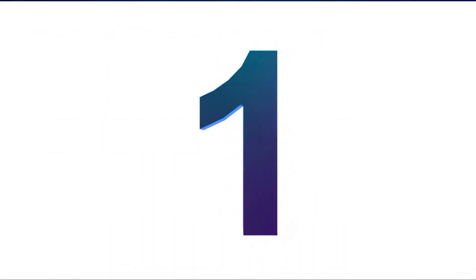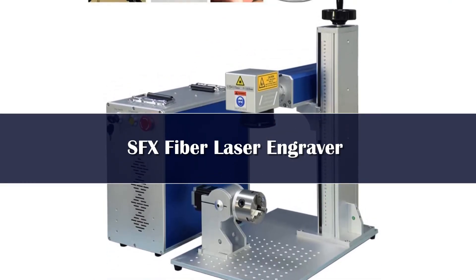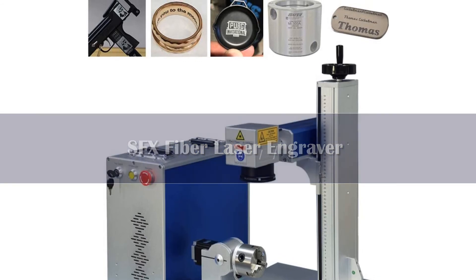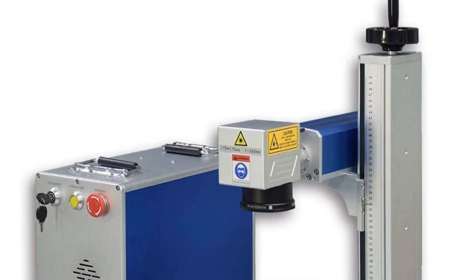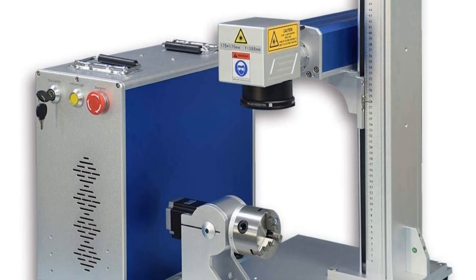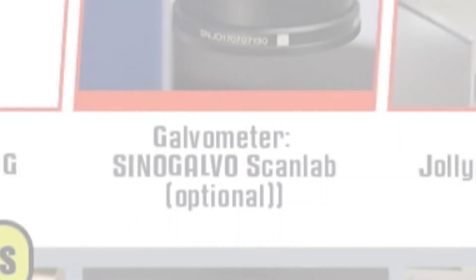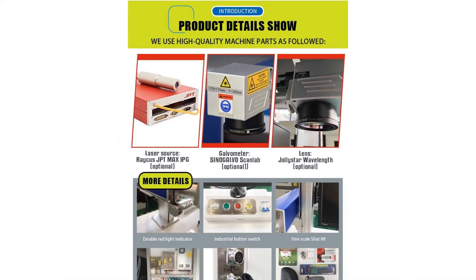Number 1. The SFX Laser Split Fiber Laser Marker and Engraver is one of the more affordable and versatile machines on the market. It has a fully modular design, which includes a separate laser generator and lifter, enabling users to work with larger materials and more complicated surfaces. This machine gives you plenty of customization options in laser strength — 20W, 30W, or 50W — and marking area size, with 4 free options and 2 more for additional cost, up to a respectable 300x300mm.